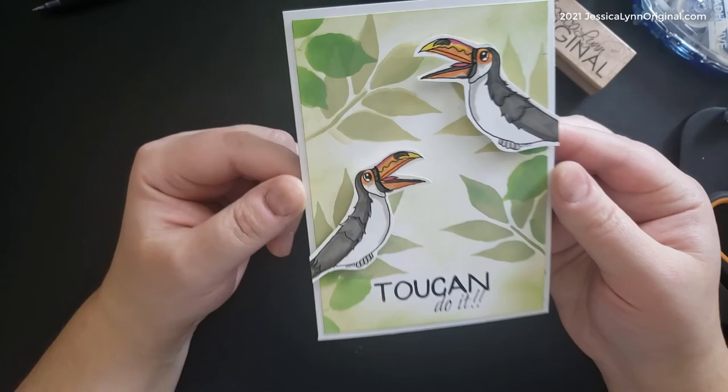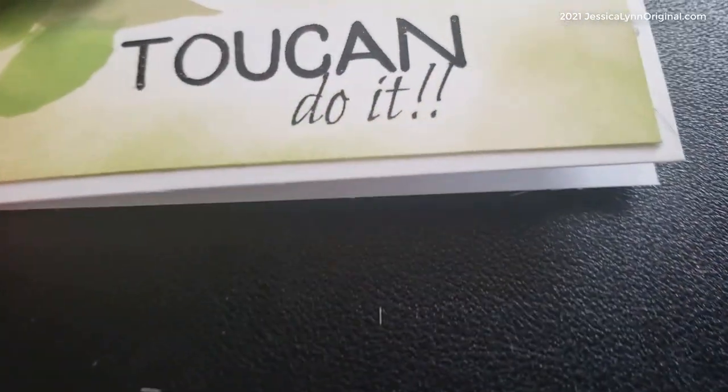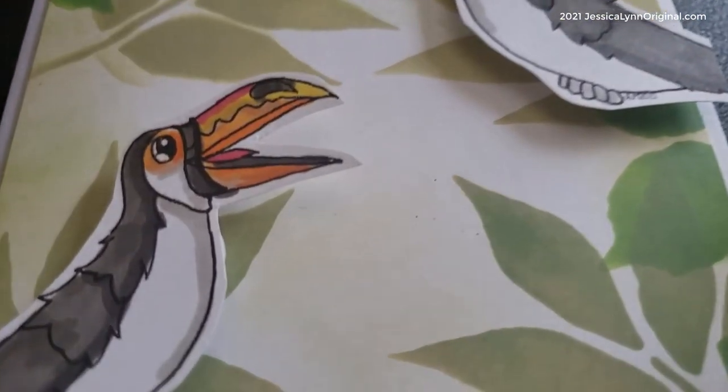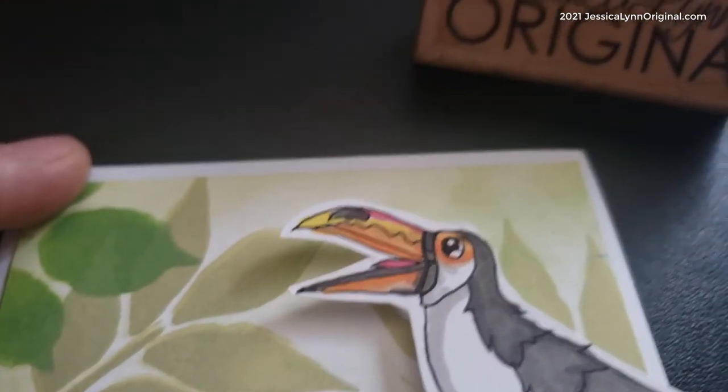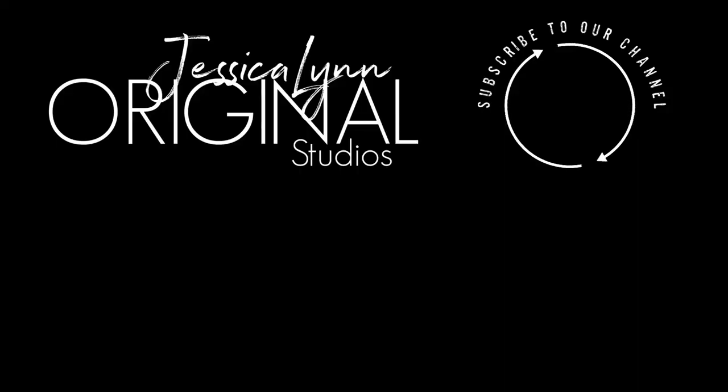This card — I am so excited. I think it looks so cool. I love the distress oxide inks; they just look amazing. What a fun way to use a digital stamp — super happy with this card! Again, my name is Jessica Lynn, owner-artist of Jessica Lynn Original Studios at JessicaLynnOriginal.com. Please go ahead and subscribe to my channel if you haven't already done so. And don't forget, if you want to join our Digital Stamp Club of the Month, go ahead and click that join button. Thank you guys — I hope you have a wonderful day. Take care!